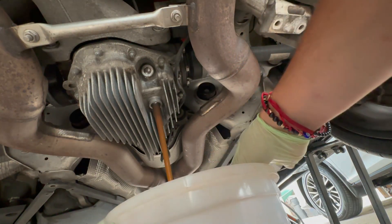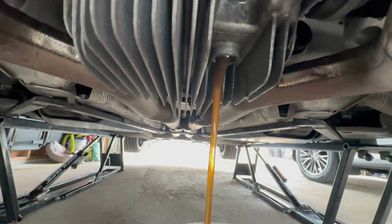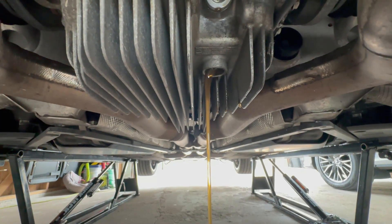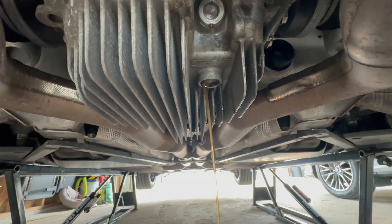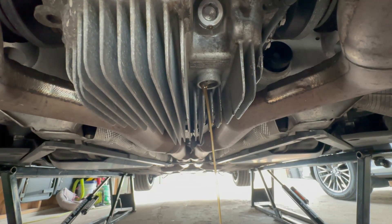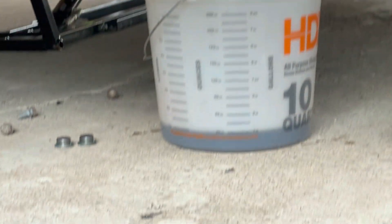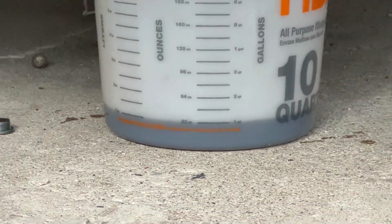The fluid is looking actually pretty nice. I tried to contact the last owner to find out if this was done or not and got no response, so I'm just going to do it for peace of mind. As this is trickling out, it looks like we have just about a quart in there — crazy how little fluid is actually in there.